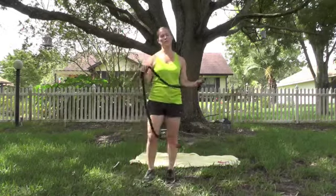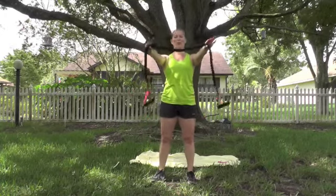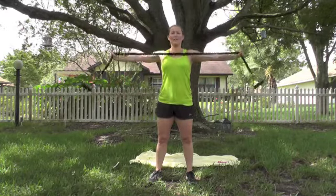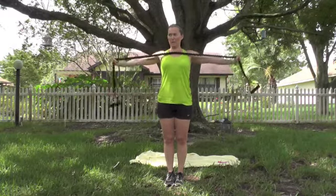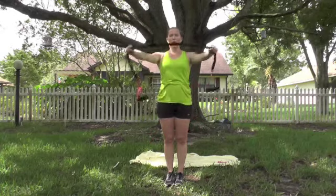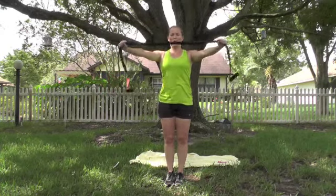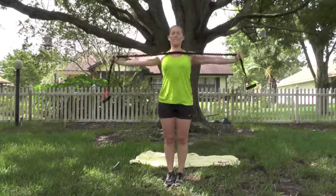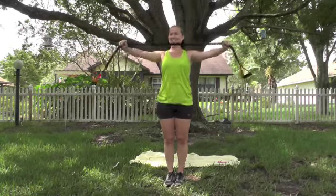We're going to do that rear deltoid. Take your band, hold it somewhere in the middle. Take a breath, stand tall. Arms go out, shoulders relaxed, and go. Pull it out — control it back in. Abs pulled in, keep breathing. Make sure those shoulders relax — if you're holding tension, just relax those arms and shake them out. 10 more. Last one. Rear deltoid's burning.